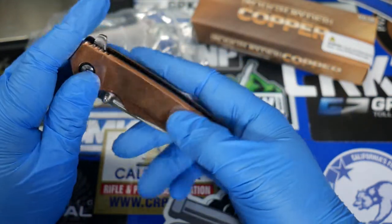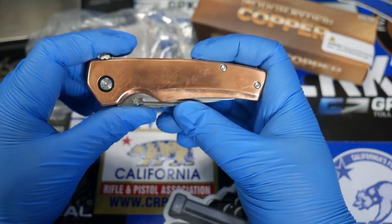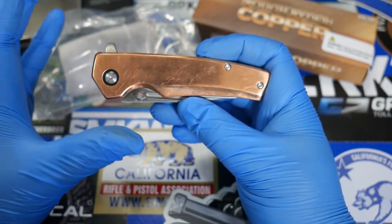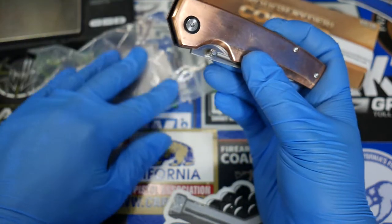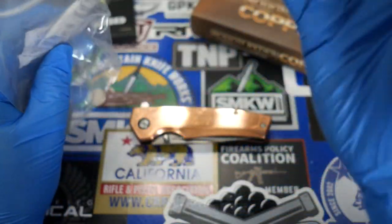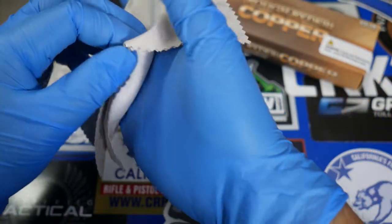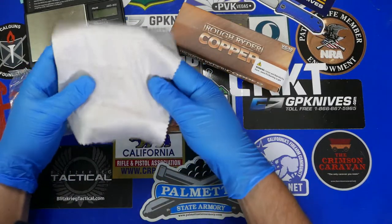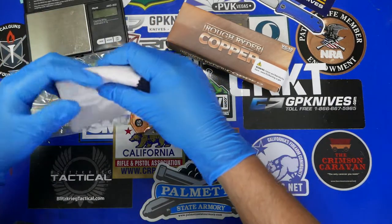I am wearing these blue gloves because oils in your skin can interact with copper. And honestly, since I just opened it, I have not taken any pictures for the thumbnail yet, so I wanted to keep it as pristine as possible. It came out of a plastic bag — it did not come in a sealed plastic wrapper. Sometimes I've seen copper products come with that, but we do have a wipe-down cloth, a very soft cleaning cloth, which you might need if you want to keep this copper looking nice.